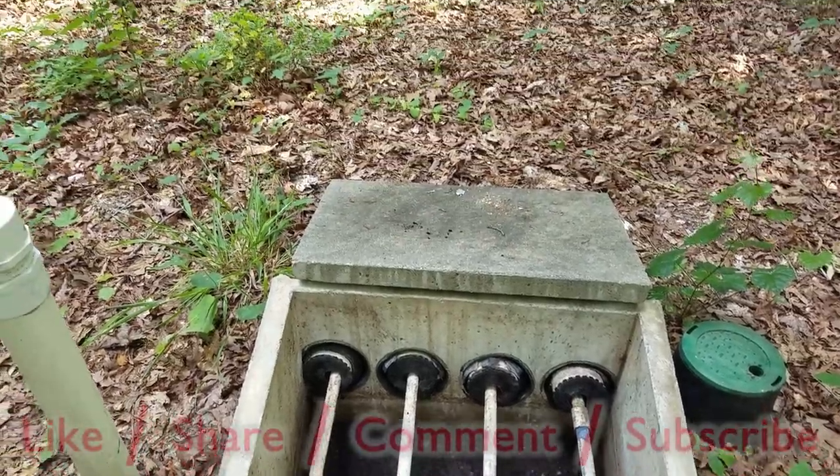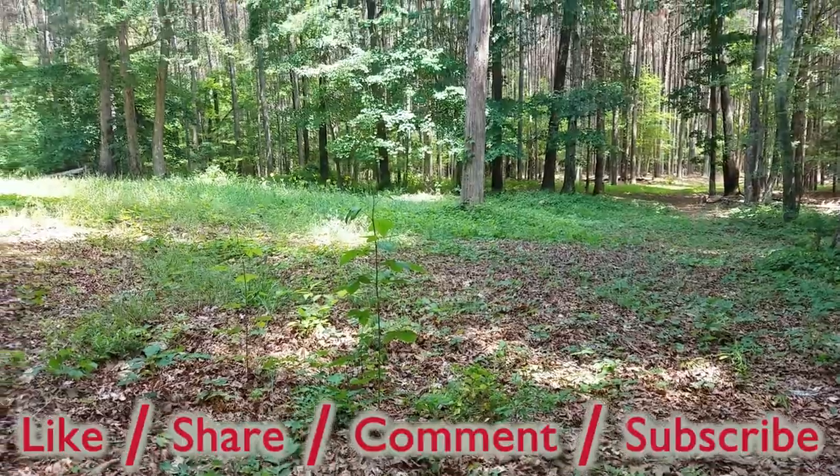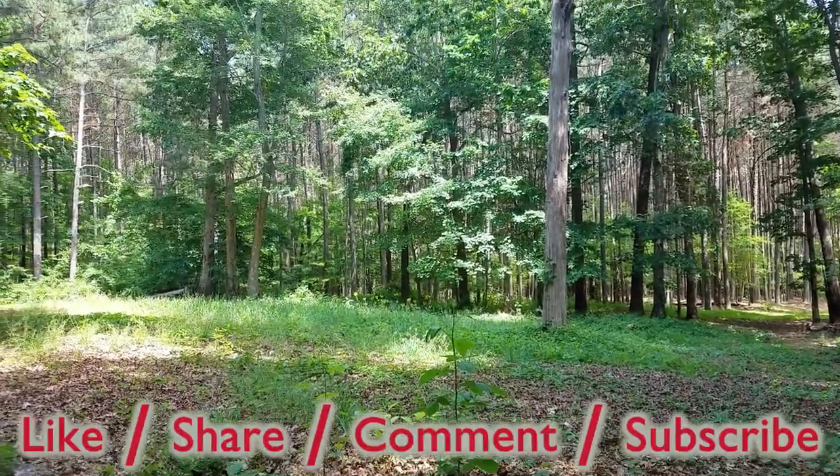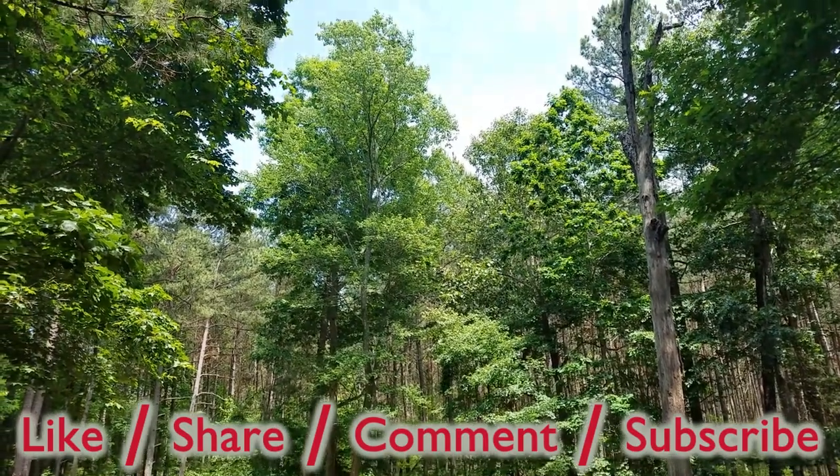Feel free to rate this video, add your comments and questions below, and subscribe for more. Thank you.